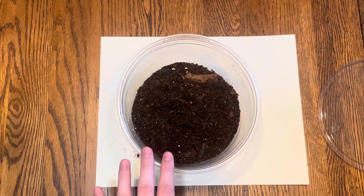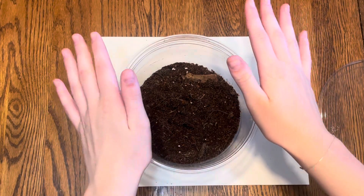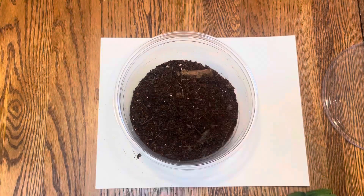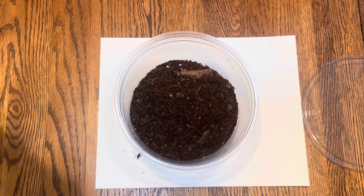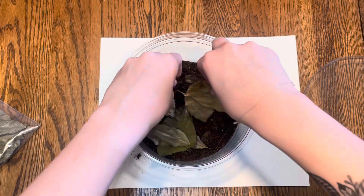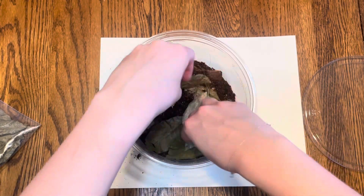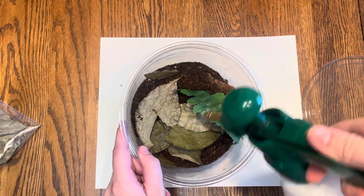When I do put this spider into a big enclosure, I will definitely do a bioactive setup, but obviously for this I'm not going to worry too much about that. Unfortunately I don't have any cork bark — I'm a little bit ill-prepared. I thought I had more stuff left over and I don't, so I'll have to get a little piece at some point. For now, just a leaf. I'm going to give this a good spray.